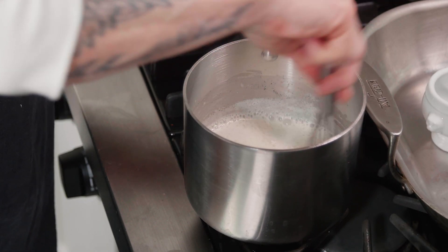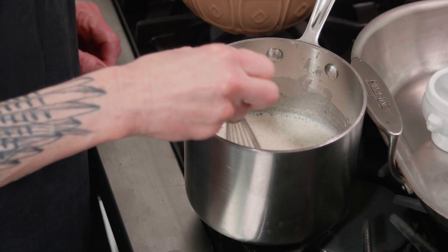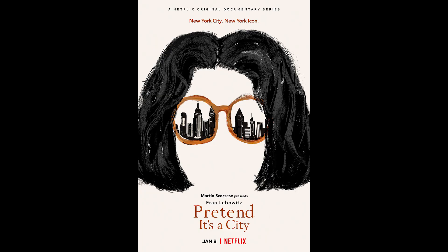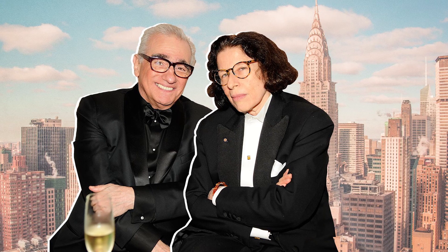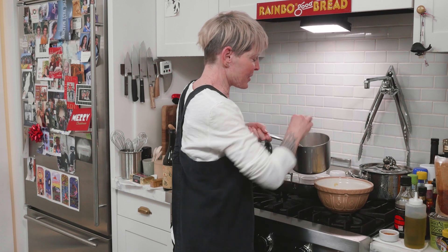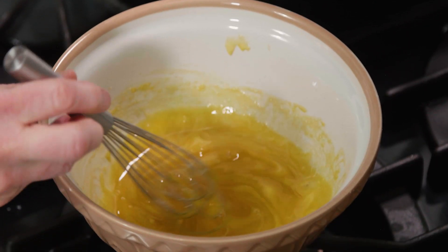I'm just going to whisk this a little bit to kind of help cool it off. Just like if you're making an ice cream base or a custard, you don't want to pour boiling hot milk into eggs unless you temper it — it'll scramble the eggs, as you know, because you're a dinner partier. Before I mix this cream into the eggs, I want to take a minute to tell you guys under no circumstances should you miss watching the masterpiece on Netflix: Pretend It's a City. It's Fran Leibovitz, the great humorist and writer, filmed and interviewed by Martin Scorsese.